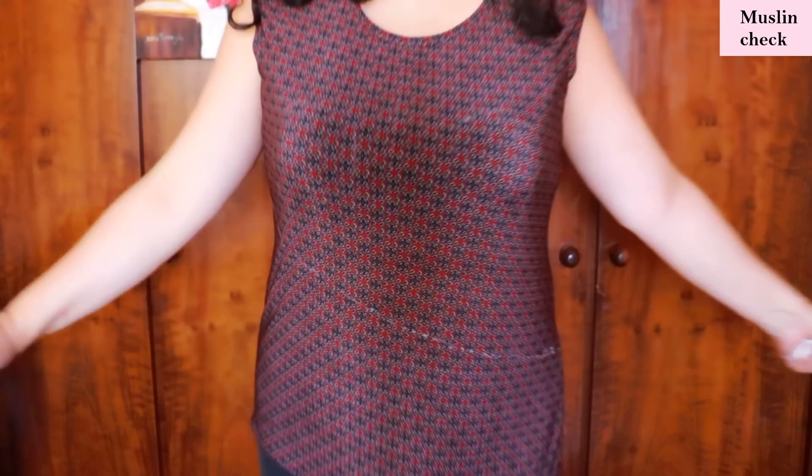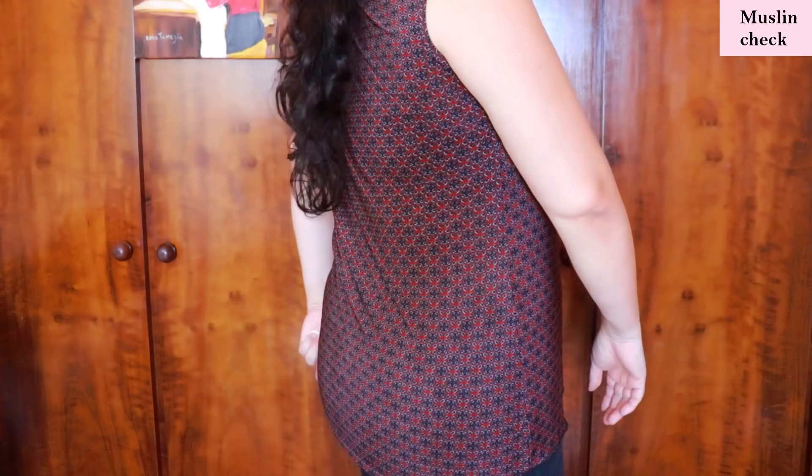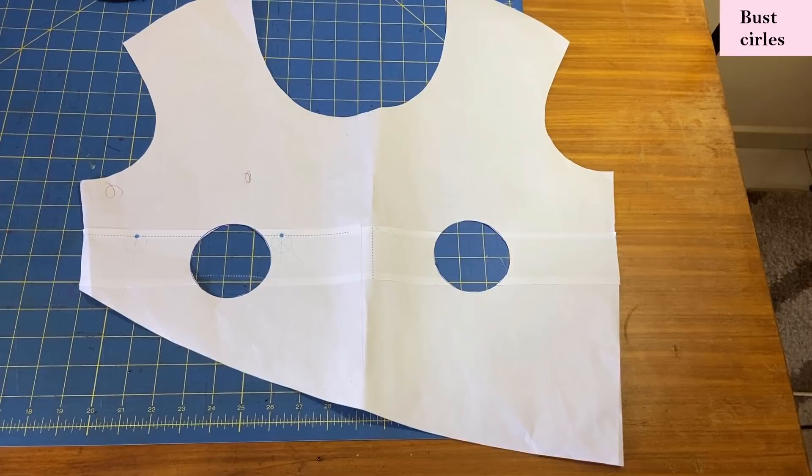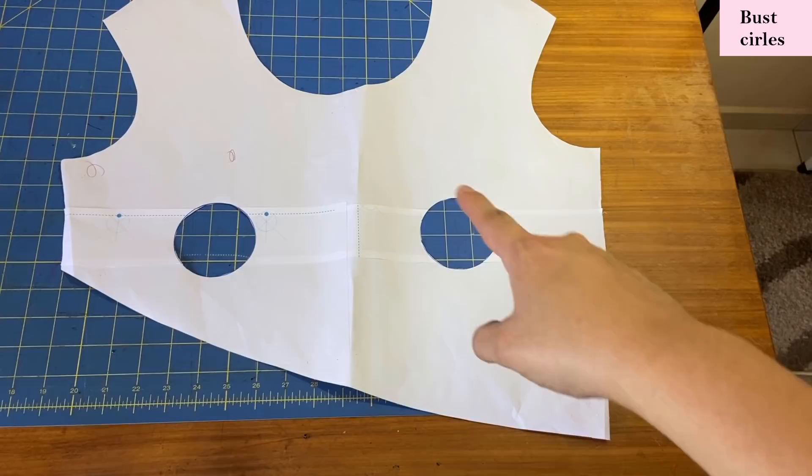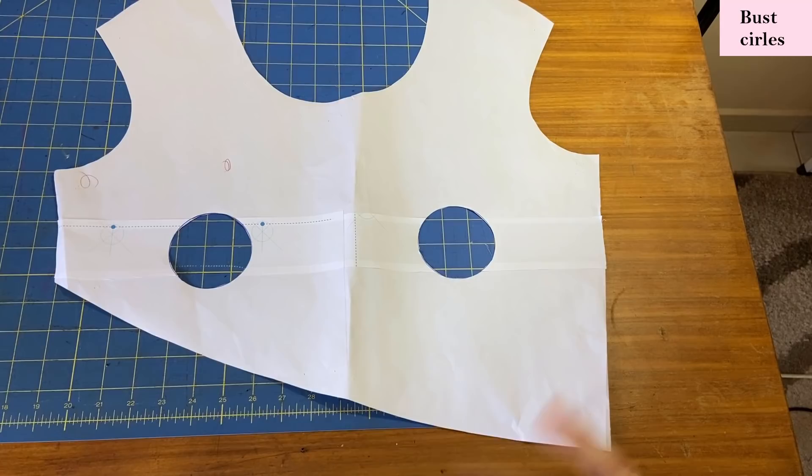The muslin top is done, it's perfect, and it fits really well — I will wear it. After drawing those circles on the muslin while wearing it, I was able to mark where my bust is on the actual pattern, so when I cut my larger print bodice I'll make sure nothing specific lands right there. That way I'm happy with the print placement.